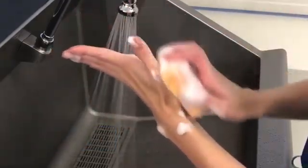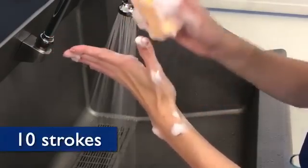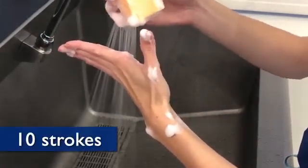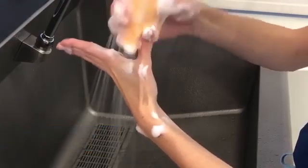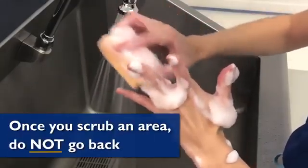Next, scrub the outside surface of the thumb from wrist to tip of the thumb 10 strokes. Continue to apply 10 strokes to the other side of the thumb and to each side of your fingers. Once you scrub an area, do not go back.